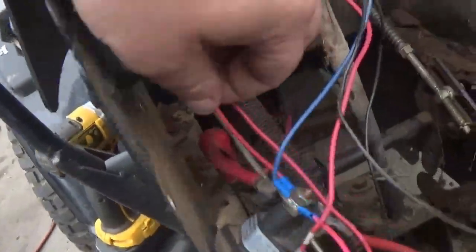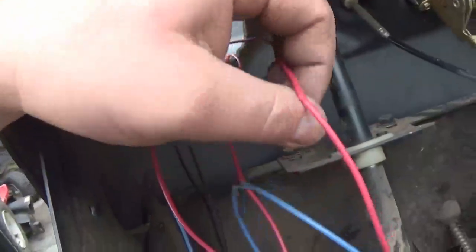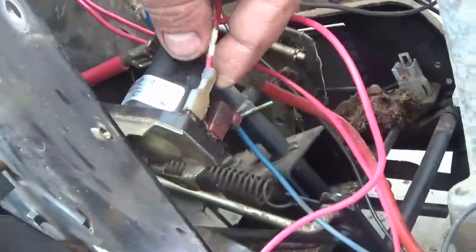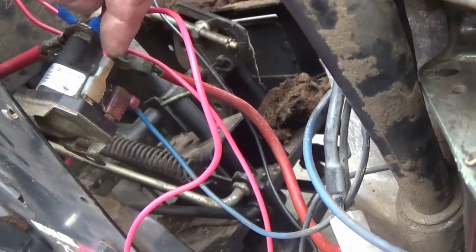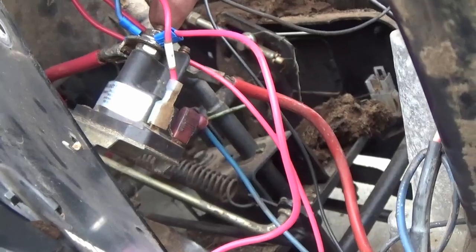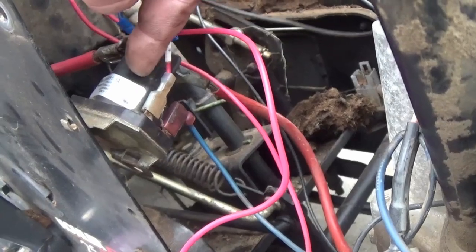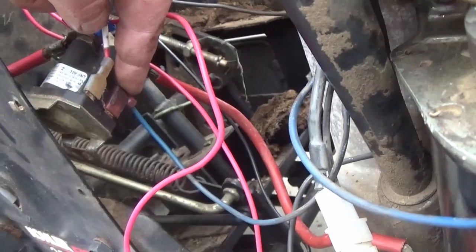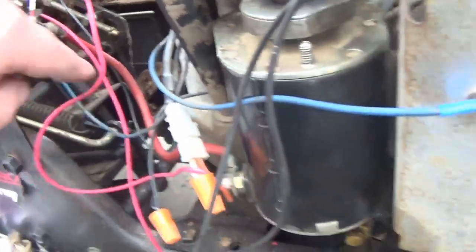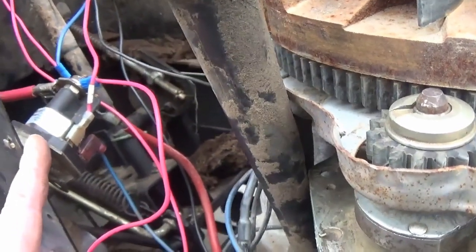So the push start button: you've got a hot wire coming from the constant 12 volts on the solenoid, runs up to the switch, and then the other one runs back down to the solenoid. The push start button goes to the solenoid, and then when you push it, the power from the battery terminal makes a connection and fires the solenoid. And then you have the ground on the other post — the blue wire comes over here to the ground, just mocked up. So that's how you would wire in the solenoid.